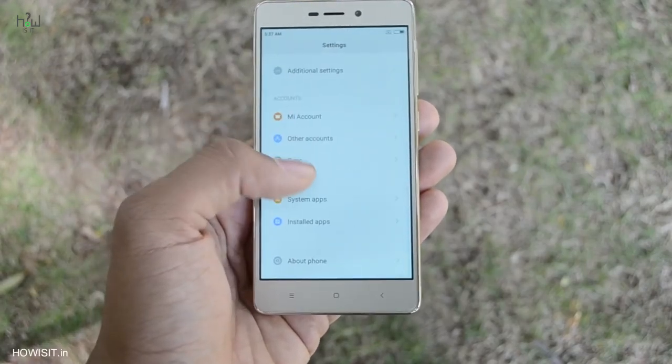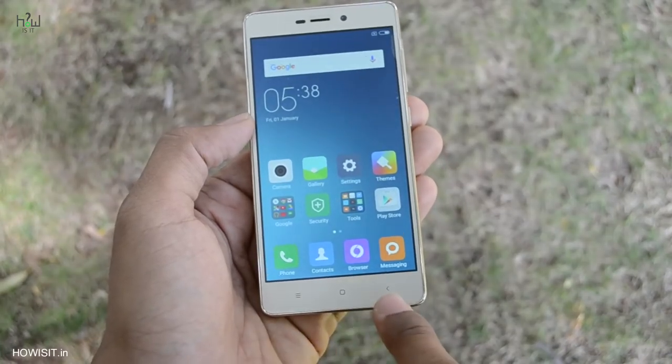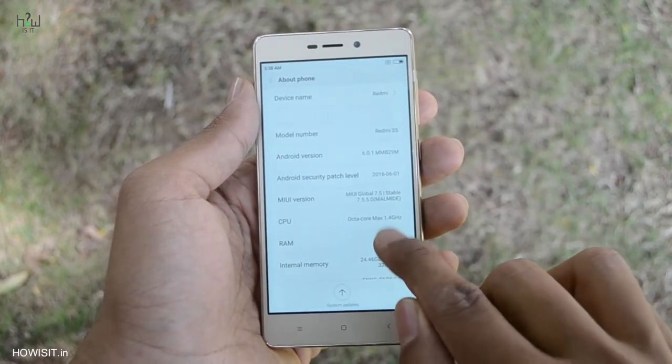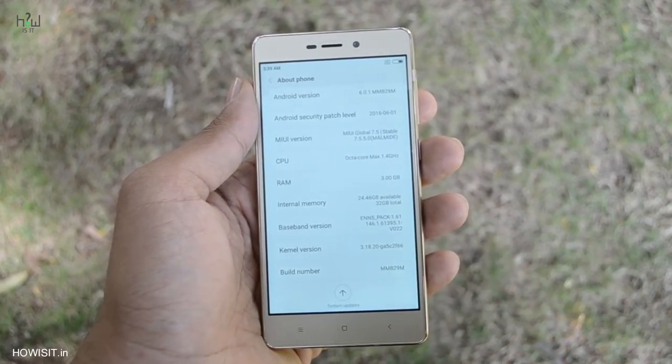Coming to the front, the glass panel covers the entire face of the smartphone including the display and capacitive keys, and it has a 5MP front-facing camera. The touch capacitive keys are not backlit. A raised chrome lining surrounds the front which helps reduce damage when the smartphone is placed face-down. It is running on Android Marshmallow.